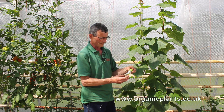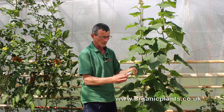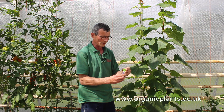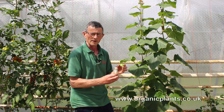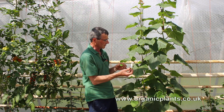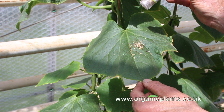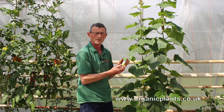When you get the bottle of Phytoseiulus, it will look like this. Rotate it a bit to spread out the mites in the vermiculite, and then you have to put them on the same leaf as the red spider is damaging. So you just give it a shake and a few grains of vermiculite come out, like that.